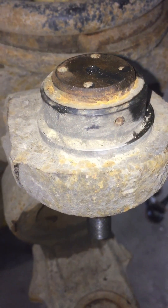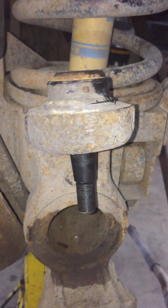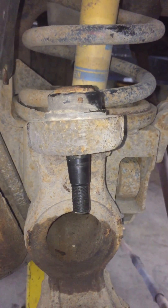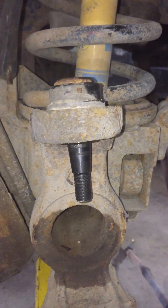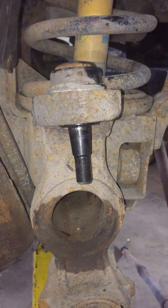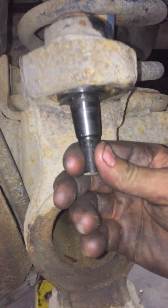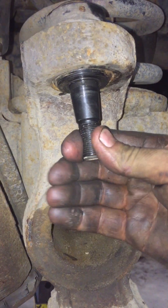We only greased it on install. We haven't greased it since. We put a Moog upper ball joint on the other side just to compare the wear between the two, and the upper side on the driver's side we've replaced — this will be the third time we've replaced the ball joint. So this is 75,000 K on this ball joint.